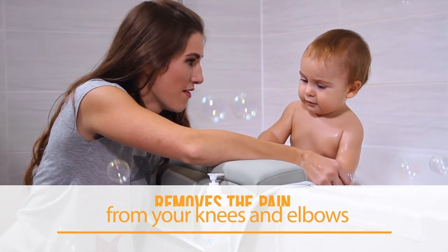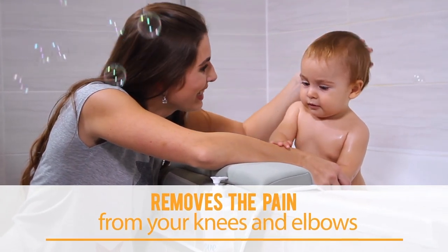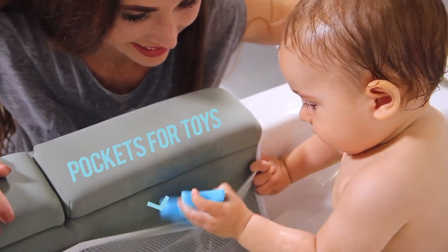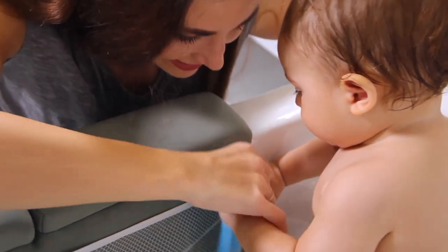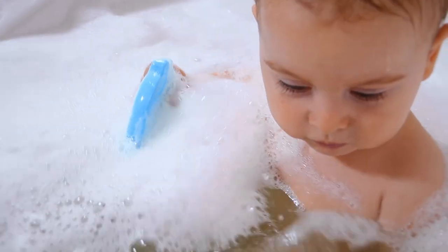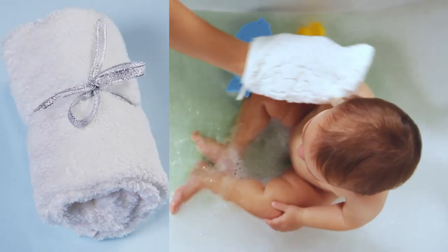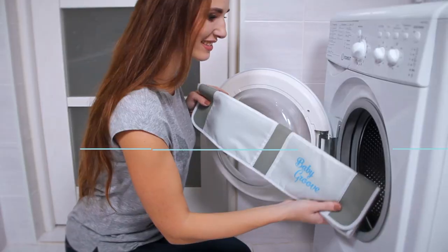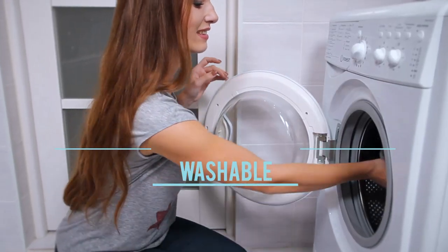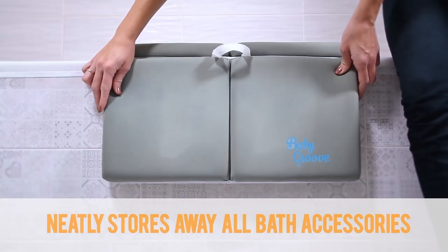Discover our new awesome bath kneeler and elbow pad set that will not only remove the pain, but also keep your bathroom safe and tidy from bath toys everywhere. It includes a soft, luxurious washcloth with an adorable and helpful toy thermometer. Completely machine washable. And just hang it up when you are done.